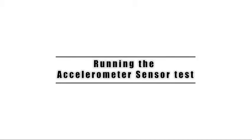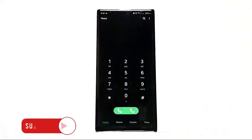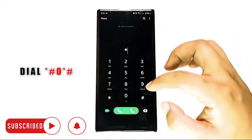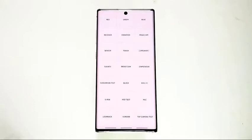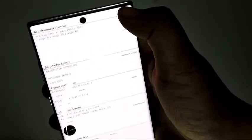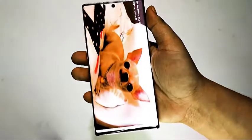To check if the accelerometer sensor is working properly, you can run a test. Open the phone or dialer app and dial asterisk pound zero asterisk pound. Once the hidden test menu is open, tap the box that says sensor among the options. Try moving your phone around — the details about the accelerometer sensor should adjust to the direction of movement.